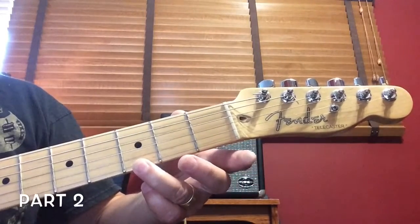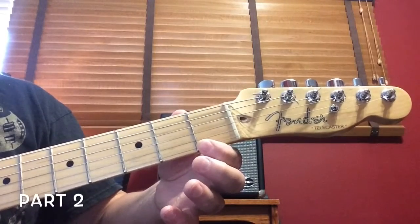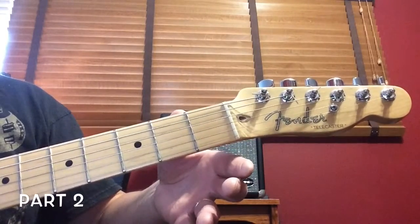Third fret, first fret, and then open. All on the bottom string.